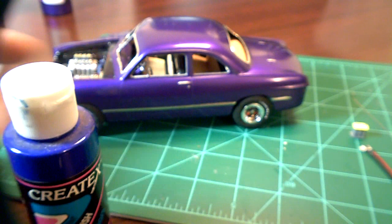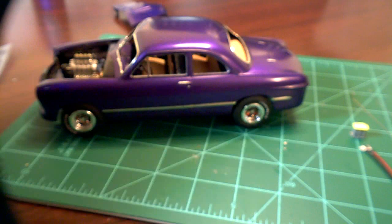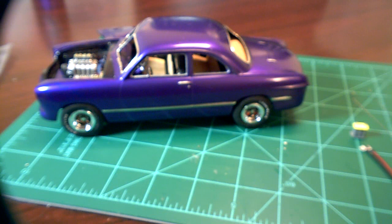The ghost flames might show on the hood. I cleared it with that enamel clear coat from Testers — I didn't know that stuff takes a long time to dry, and I put a lot on it. It took a few days to dry; I put it in the dehydrator for one day and it still took a couple days before it wasn't tacky.